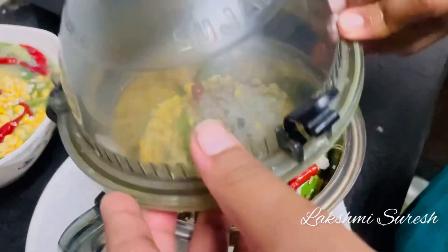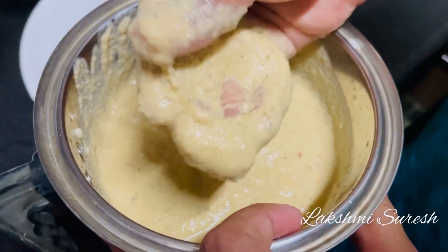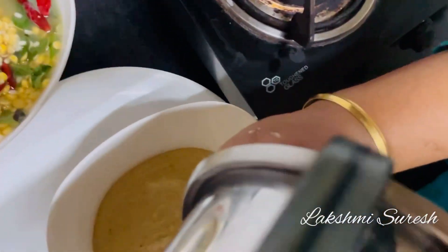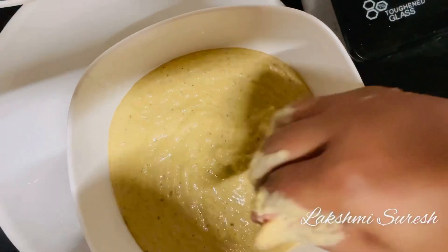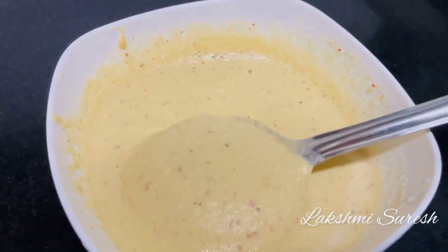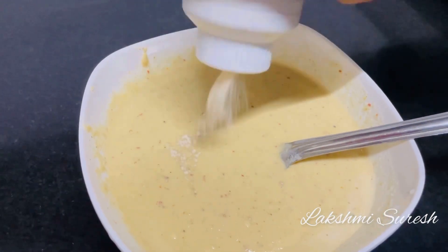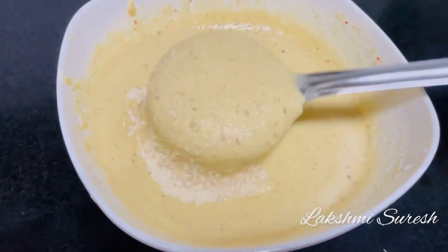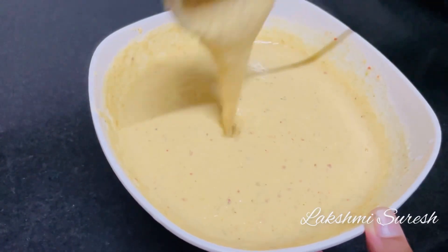And now we mix it well. We bring it together. This is a lot of sweet brown. I will put the whole bowl in the bowl. The bowl is a little bit. I will put the bowl in the bowl.